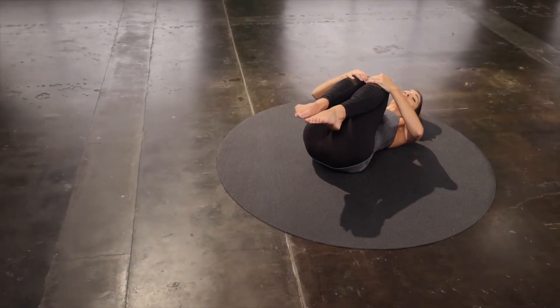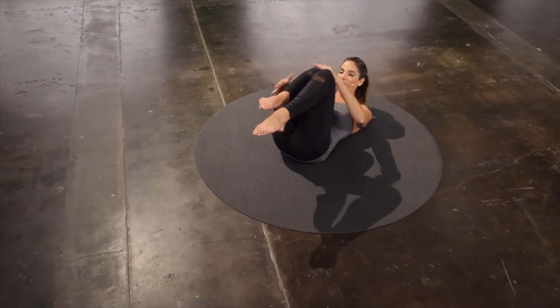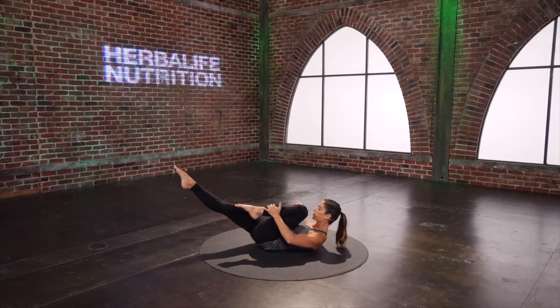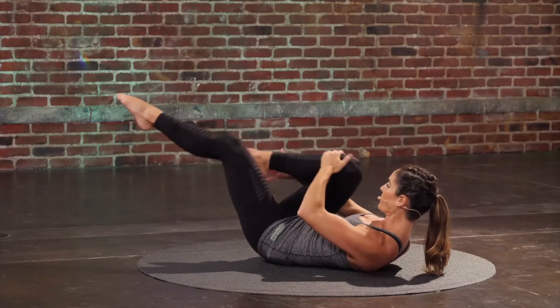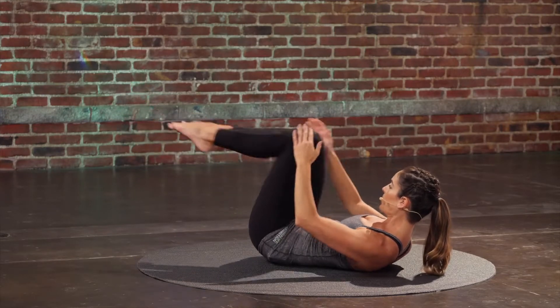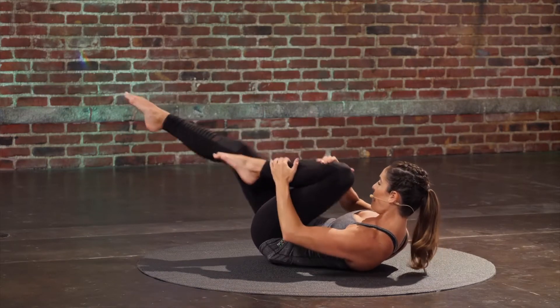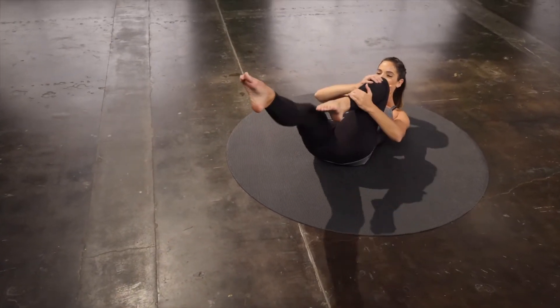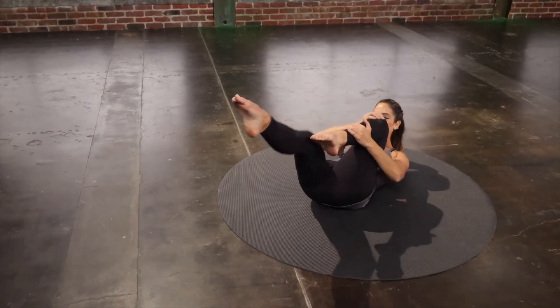Hug those legs in. Straight into your ab series — curl it up. Reach one leg out as the other leg bends in, and switch. Pull that knee towards your nose even more. Two. Last set.